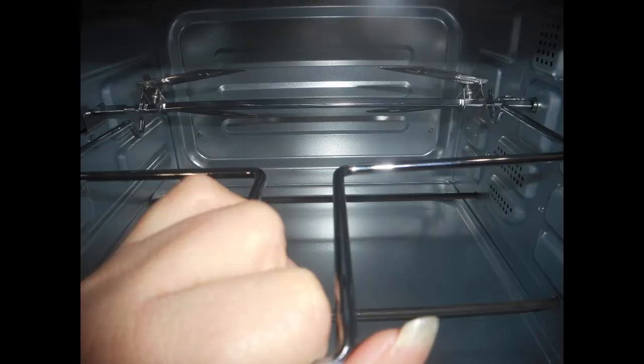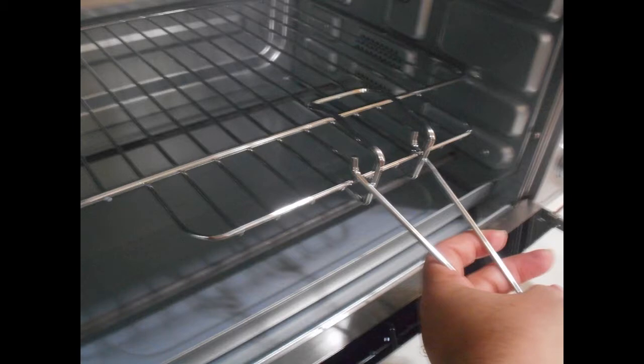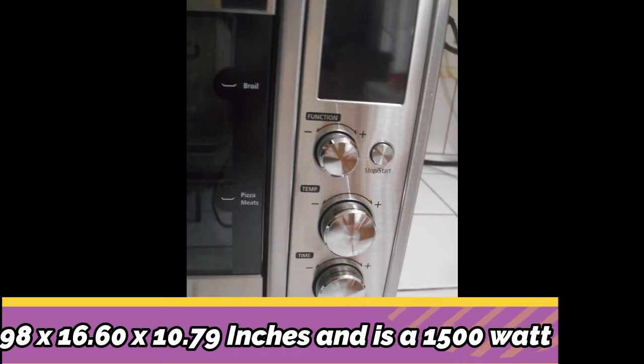It does rotate when it's on. This is to show you what the hook looks like to actually remove it. This is the rack clamp — it's a little tricky, so it took me a bit to figure out which way was the correct way to use it. And this is to show you what the toaster oven looks like compared to a standard toaster oven, and that's the control panel.